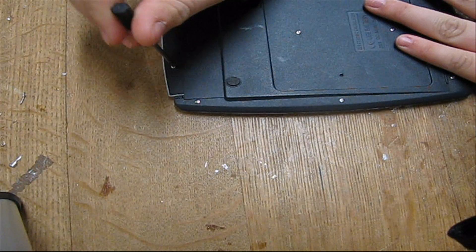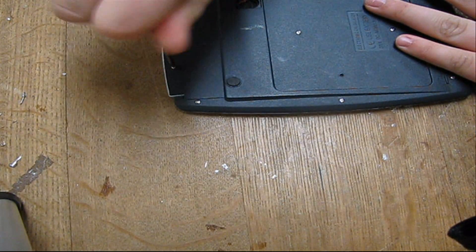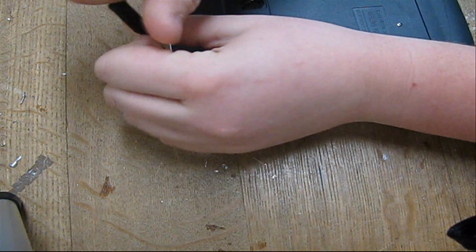First of all we need to take out all these little screws, so I'll start by taking these all out.